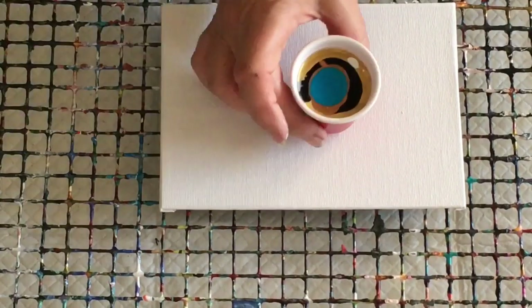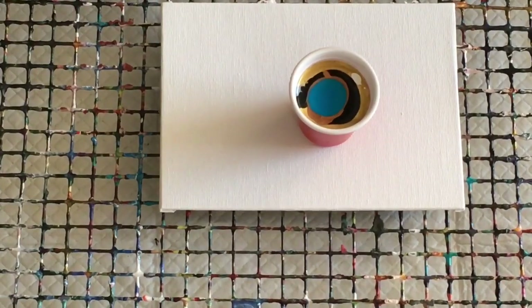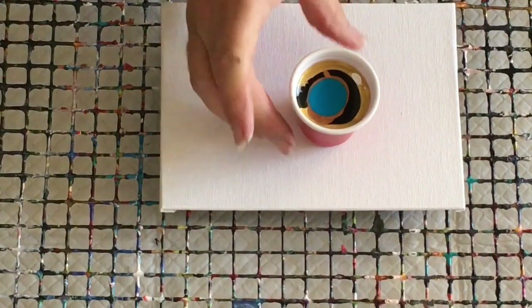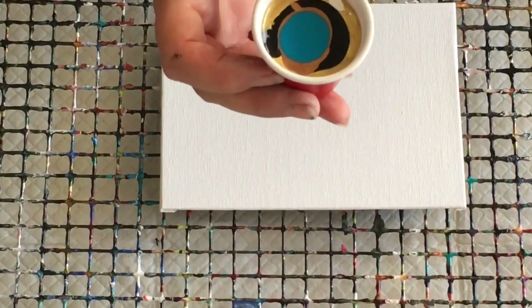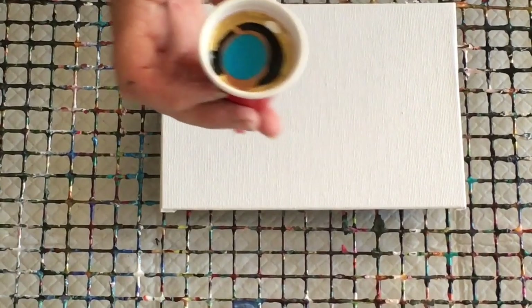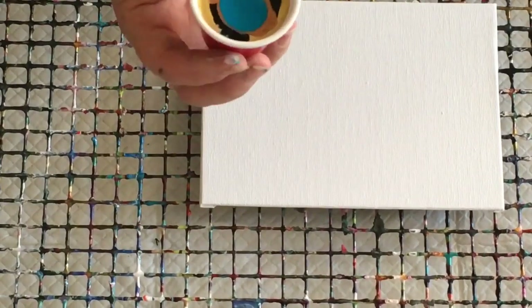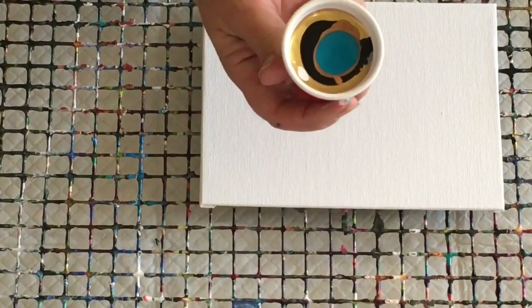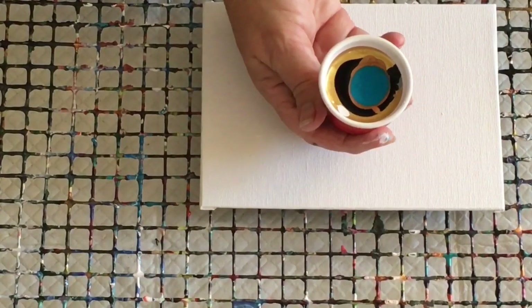I've already loaded this little flip cup with the pre-made pouring paints. I put in gold, bronze, rose gold, silver, a little bit of white, a little bit of turquoise, and a little bit of black. I did it previously for another video and had some left over, so I thought I'd do a little flip cup pour with these Montmartre paints. I've added nothing to them — just poured them into the cup like a dirty pour.